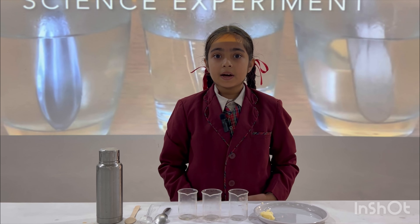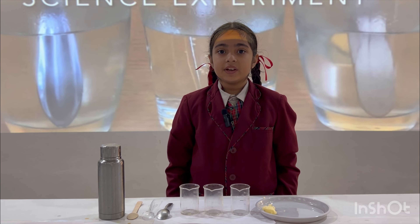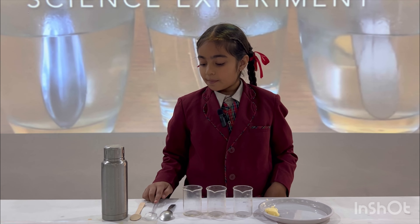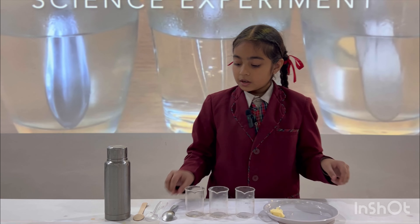Good morning everyone, I am Alia from Grade 5. Today I am here to show a science activity on heat conduction. For this we need a metal spoon, a plastic spoon, a wooden spoon, three beakers, and some butter.